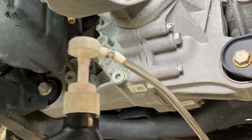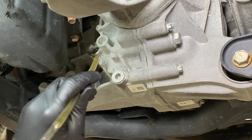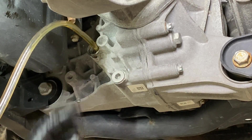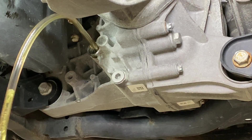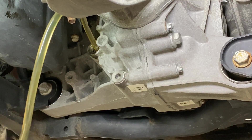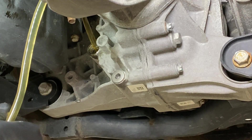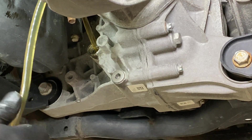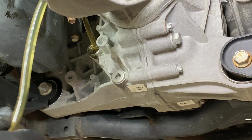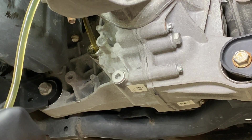Get the hose that comes with the pump right inside of there — pretty deep inside — and then just start pumping. This fluid is pretty thin and it's only about a quart, so just pump until it starts flowing out of the fill hole. Once that is achieved, let it level off and then we'll cap it off. Let's get that fresh fluid going in there.